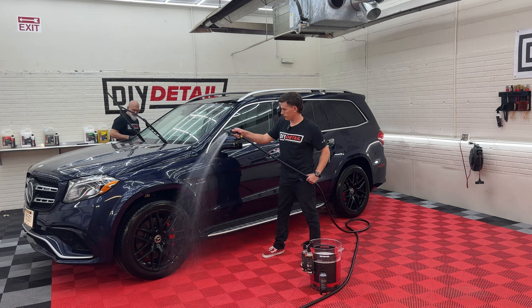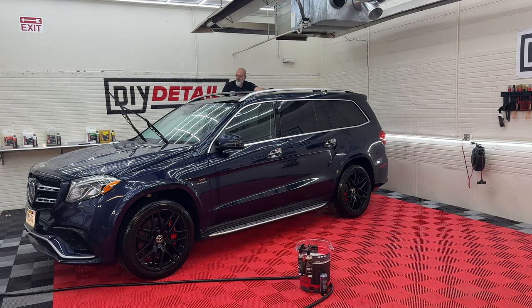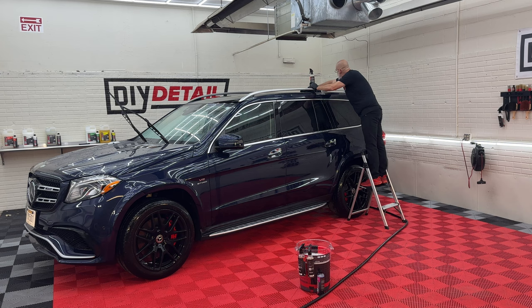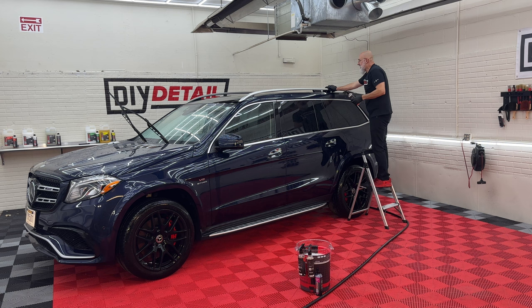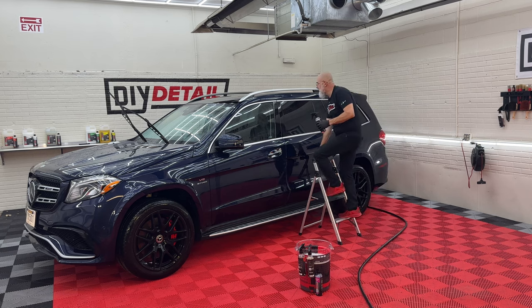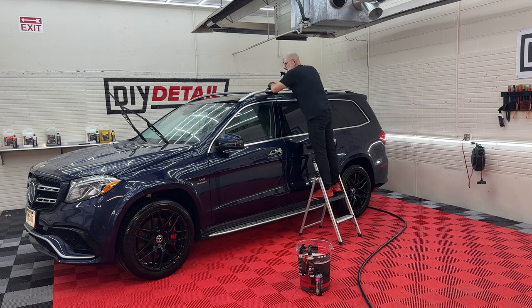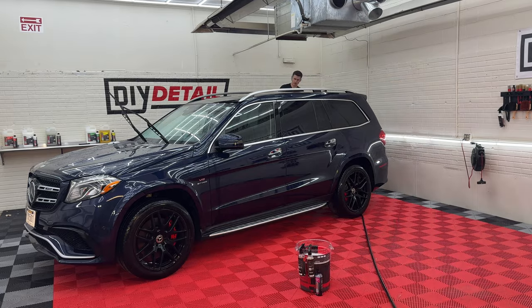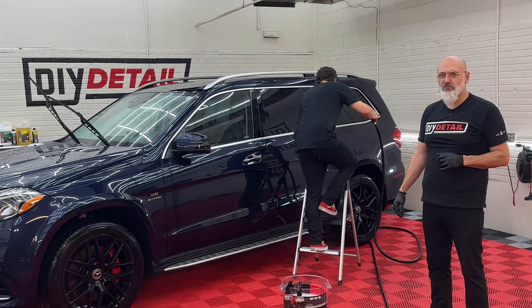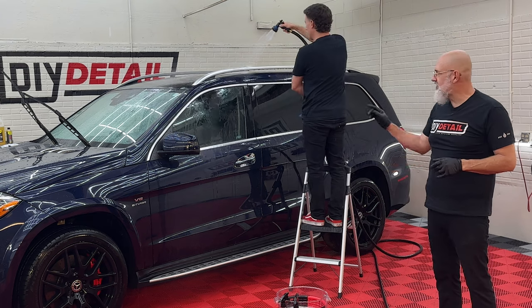Go ahead and rinse that off. This roof is feeling a lot smoother than it was a few minutes ago. With the tree sap remover, I can feel the towel initially drag and then it goes smooth — we're removing the last vestiges of contamination on the roof. There are some people who don't wash their roof on a regular basis thinking no one will see it. Wash your roof — this is a great example of why you need to.